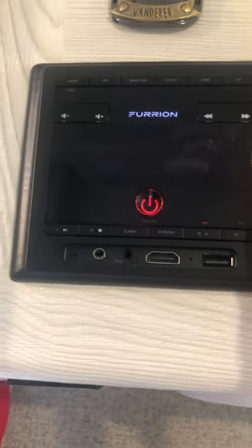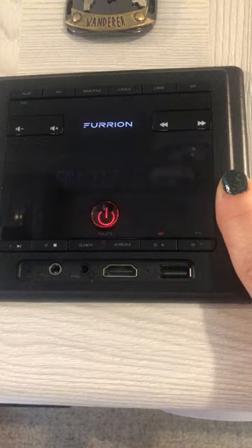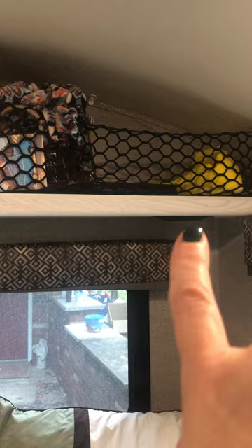This is a video about the Furion Bluetooth speakers. You have speakers on the inside of the camper, right under there and under there, underneath the shelving.